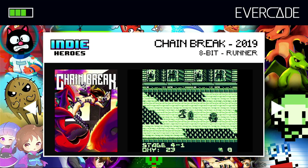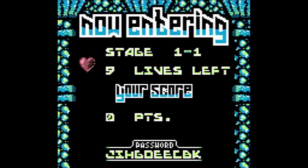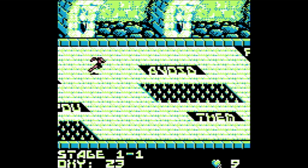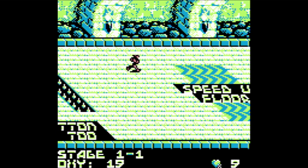The next game is Chain Break, an 8-bit Game Boy game from 2019. Now this game is probably one I don't really know an awful lot about — I know it's a sort of constant runner game. Okay here we go — you've got your instructions on the screen. You've got a jump, you can barely see the character jumping. Avoid the spikes, keep on running. And that's really it — jump, run. You can speed up using the buttons.